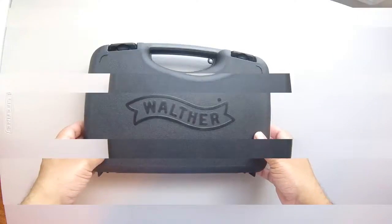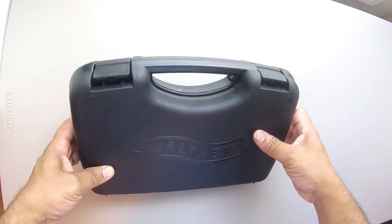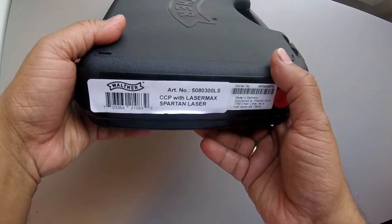Let's see what's in the box. Take a look at this box — there's a really nice hard plastic case with two latches, and there's a label on the side here that tells exactly what comes in it.